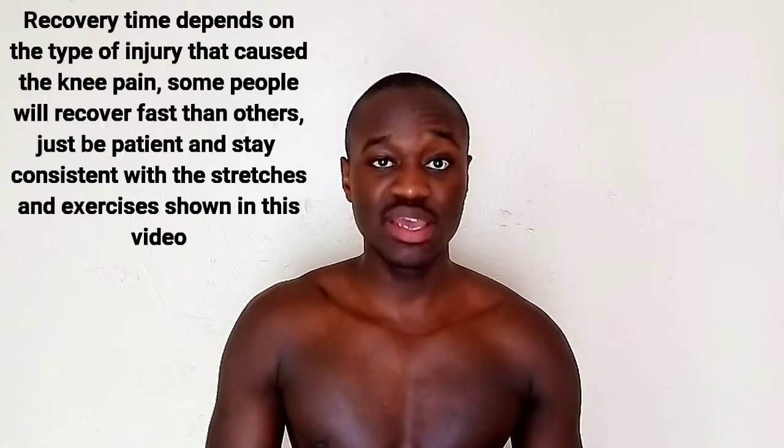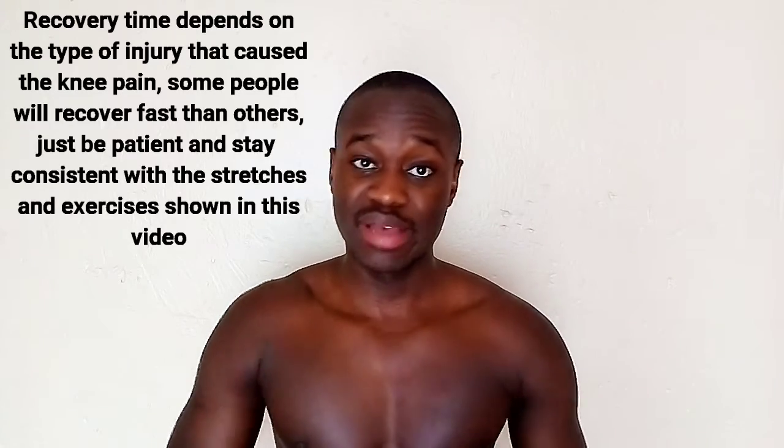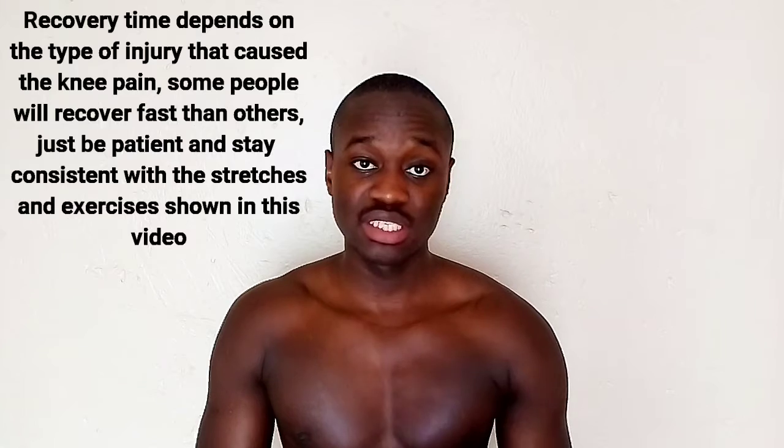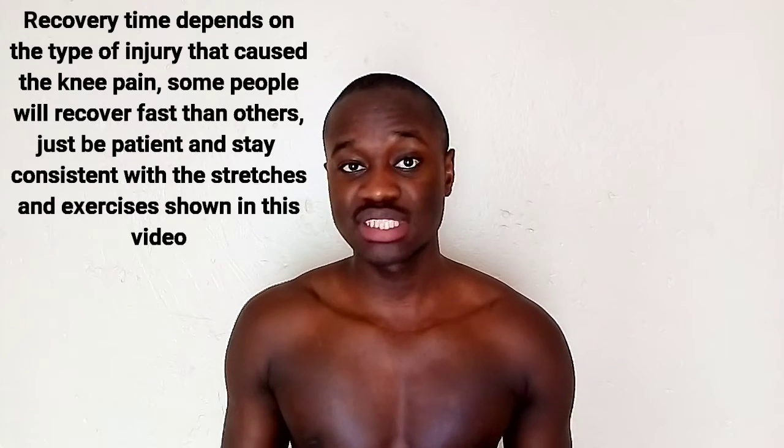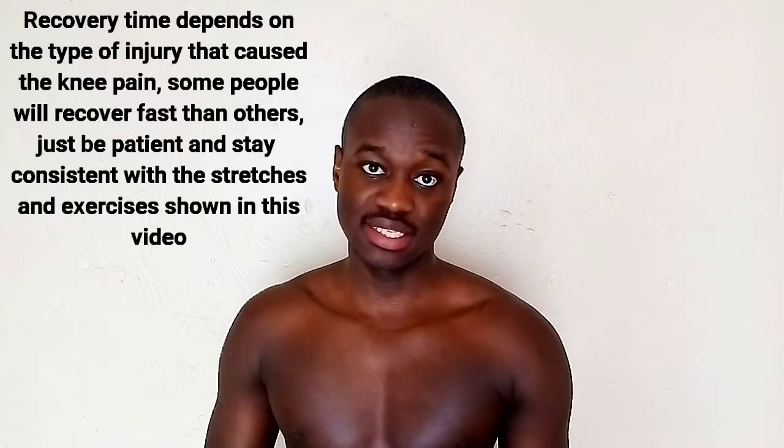So there you have it, guys. Give these stretches and exercises a try and I guarantee you that knee pain will be a thing of the past. You can do these stretches and exercises two to three times a week after your workout sessions or on your rest days.